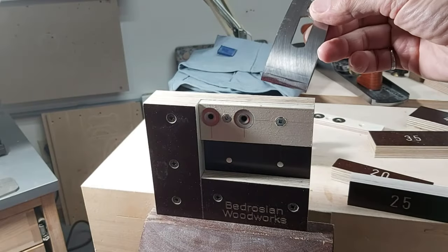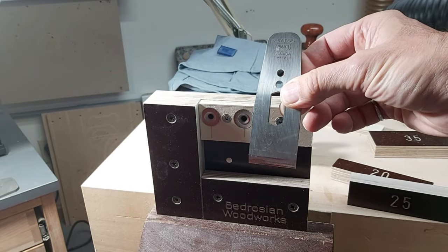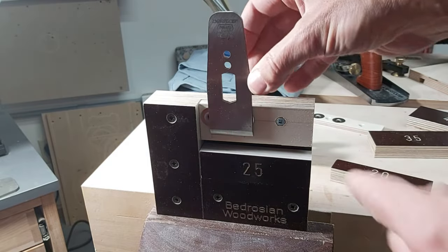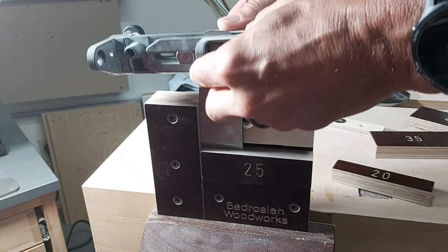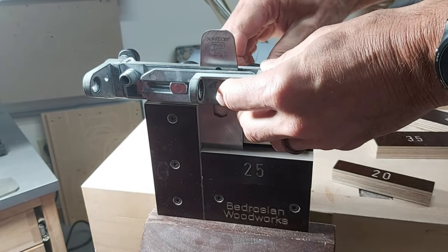Let me show you how easy it is to use the jig with this plane iron, which has been previously ground to 25 degrees. I grab my 25-degree block, lock it in place, the magnets hold the plane iron in place, push it down until it's touching the top surface, put the jig on top, tighten the knobs, and I'm ready to go.